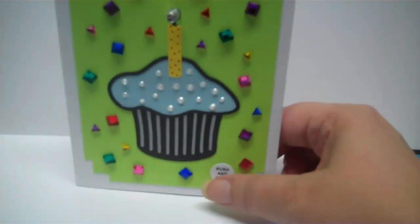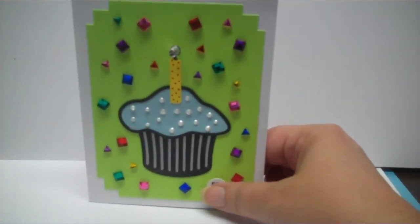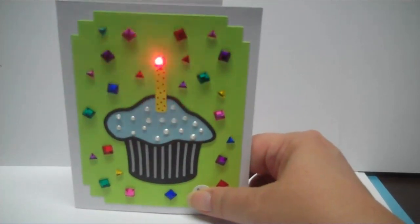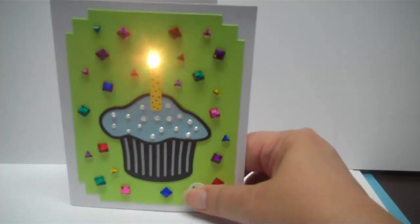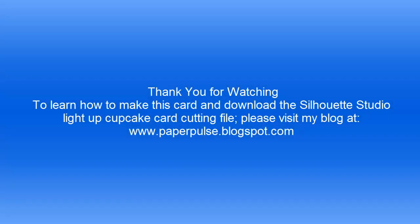See, it says push here and hold. We'll do it one more time. Thank you.